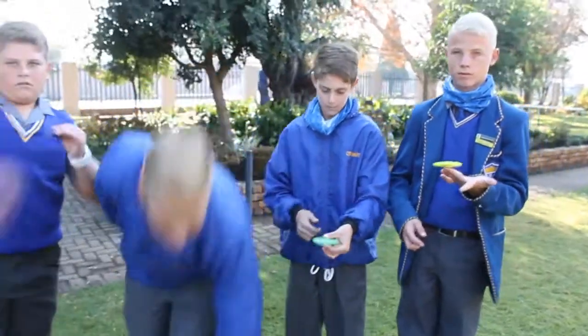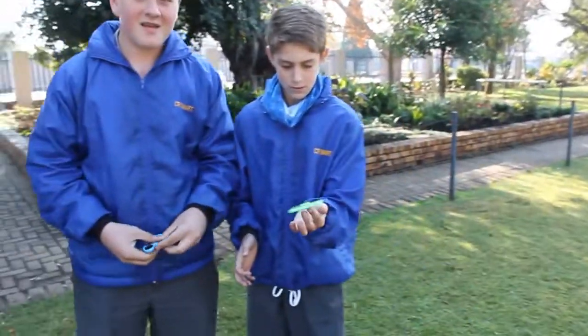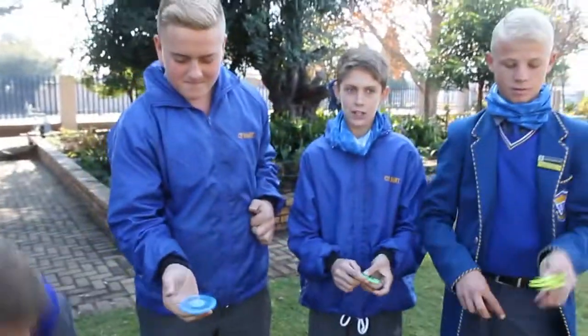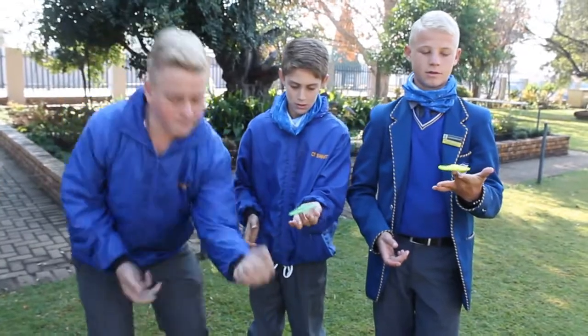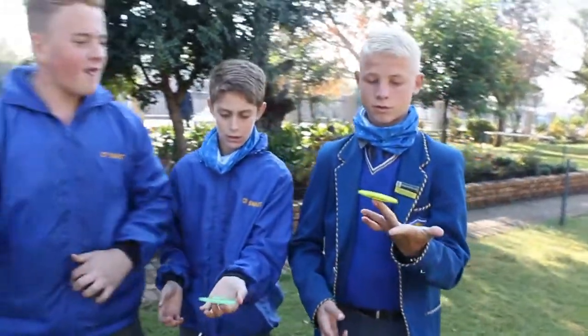How long have you been doing this? Just pick up a rack, just a little bit. You have to balance it first on your finger and then you can do it.